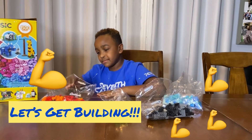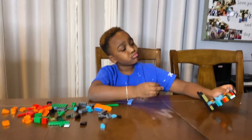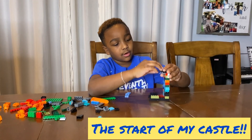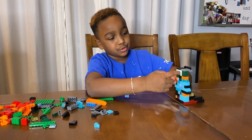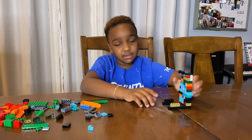Let's get building. Alright guys, I'm building my castle and it's going pretty, pretty well. Right now I'm putting this piece on right here so it can be like a little arch. This is a pretty big wall too. I'm going to keep on building and see what it turns into.